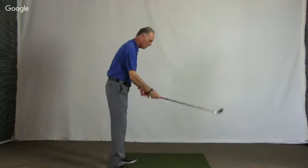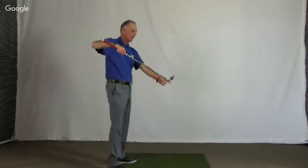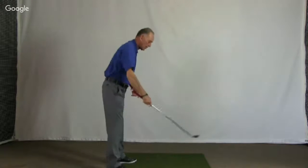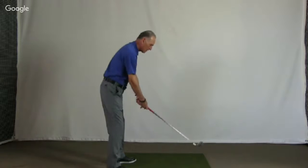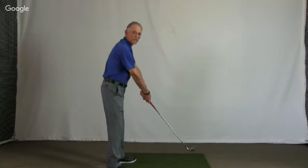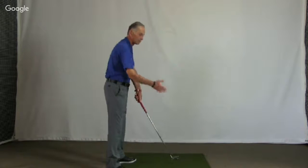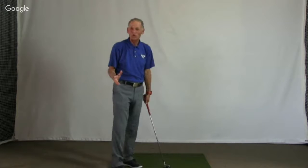Now with the ball above my feet, the heel is touching. So I've got to raise the handle this time — it's just the opposite. The ball above my feet, I'm trying to raise the handle. Because again, we're all told that the ball above my feet is going to go left. If you don't make this adjustment, it will go left.